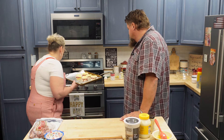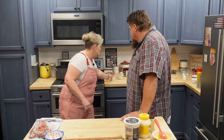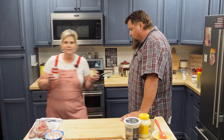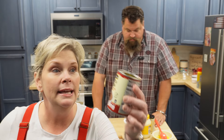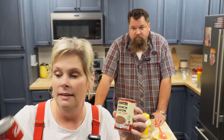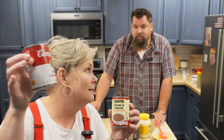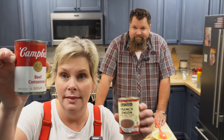In the meantime, I've got some other things going back here on the stove. I have a can of French onion soup — they only had Best Choice, which is really good. And then I have the beef consommé.